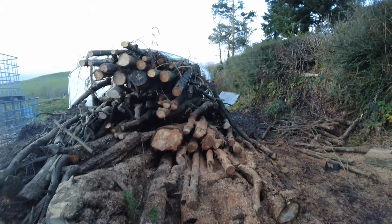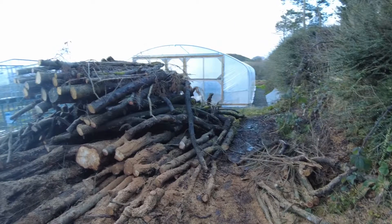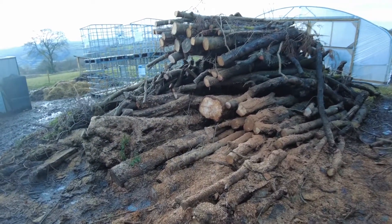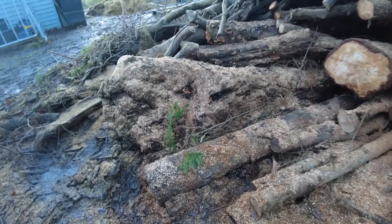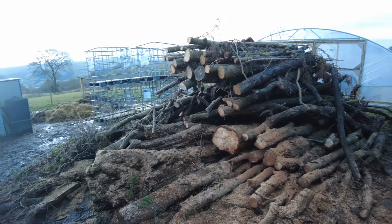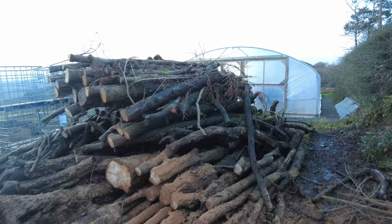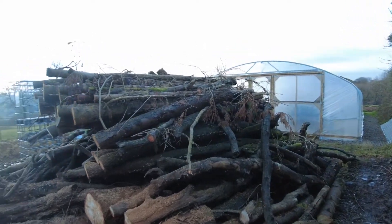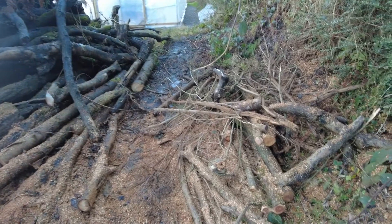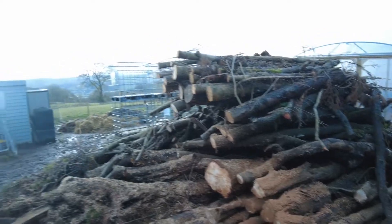You can see this is the pile we've been getting through - we're probably about a third of the way through it. There was some really big stuff in here, it's a bit of a mix. There still is some really big stuff - it's a mix of oak, fir, and beech, all sorts really, but a nice mix of firewood. Any small bits I'm just chucking to the side, which will go through the chipper, and the rest is all getting split for us to use as wood for heating.